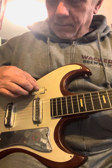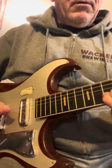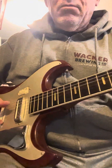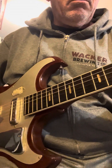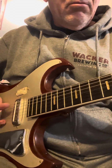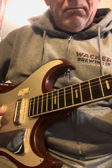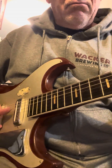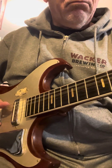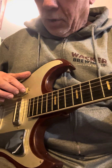We've got a dirty tone on the neck pickup. And the bridge pickup. All pickups.